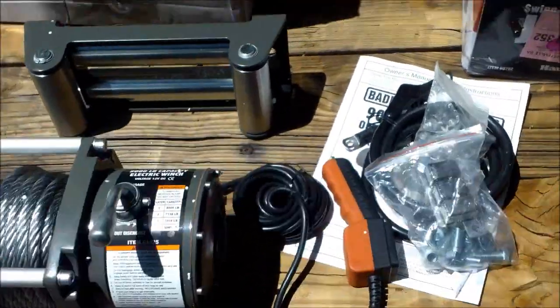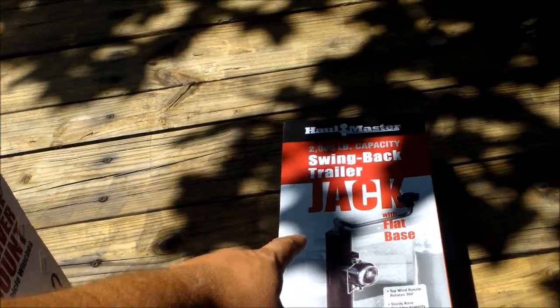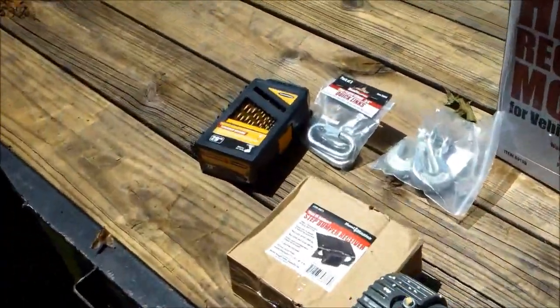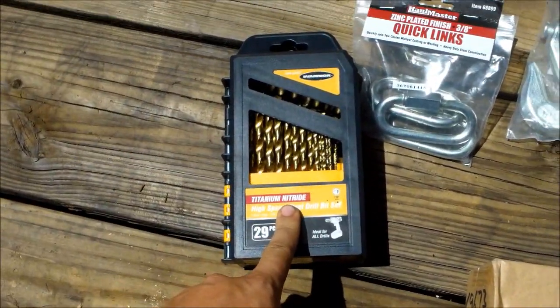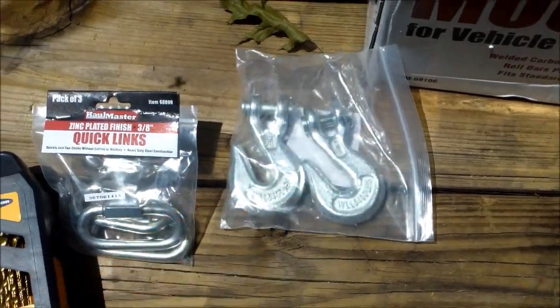It comes with a controller with in and out. I also got this swivel-back trailer jack. I got drill bits — a big 29-piece set — extra chain links and some hooks.